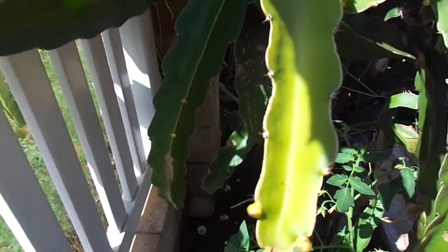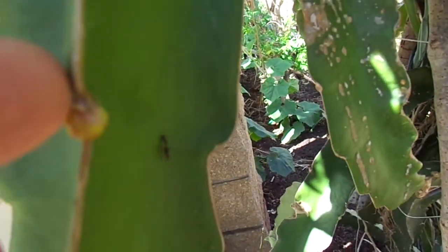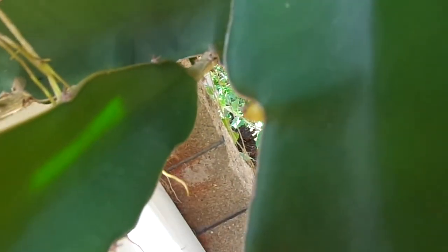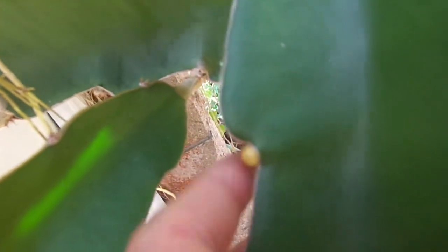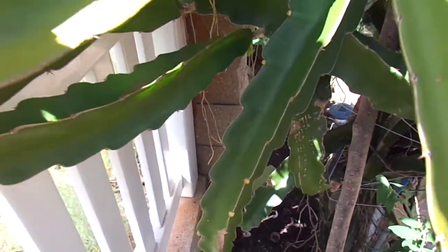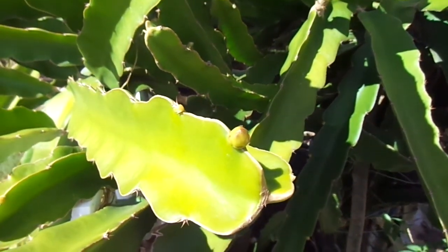A lot of times the buds will still have their little prickly part right on them, so I sometimes flip those off. These guys just appeared today. Usually with 63 buds I can't support that many, but even getting like 40 or 50 of them to survive in one wave — that's still a lot of fruits.